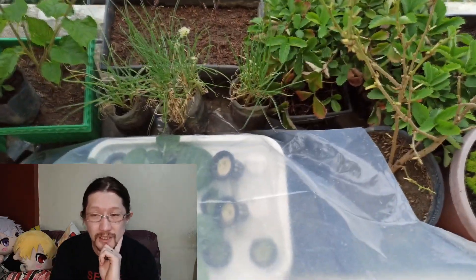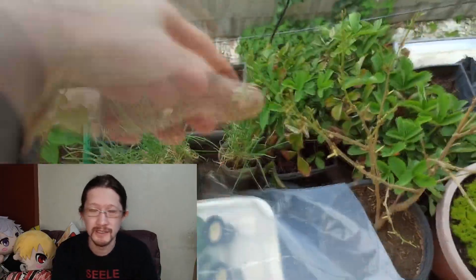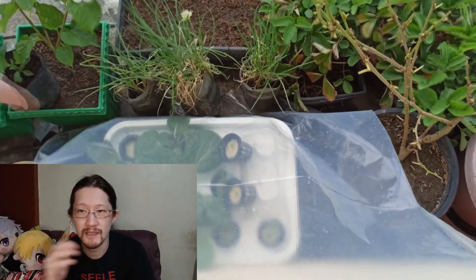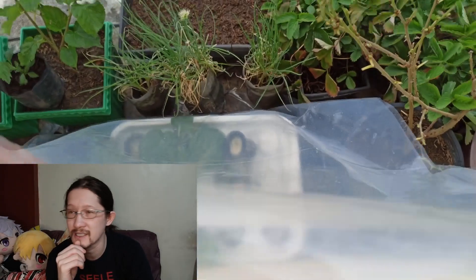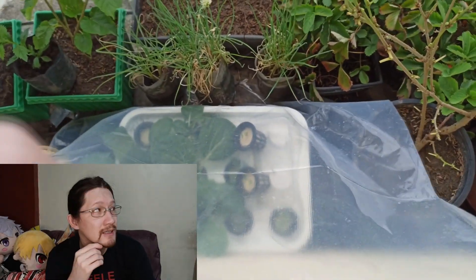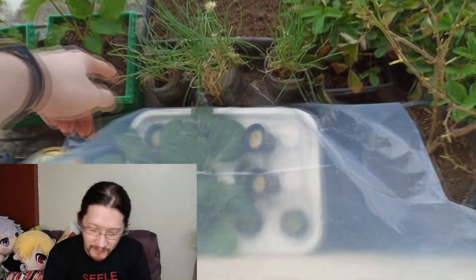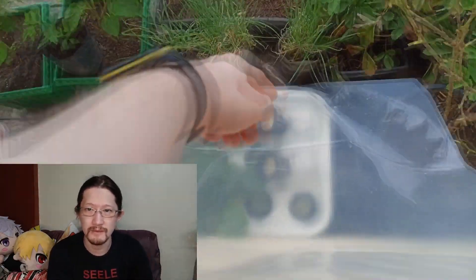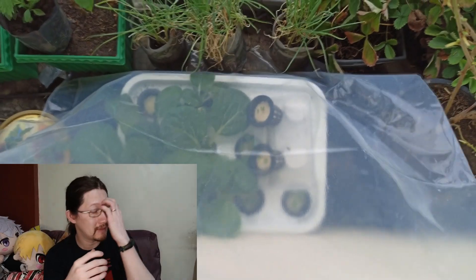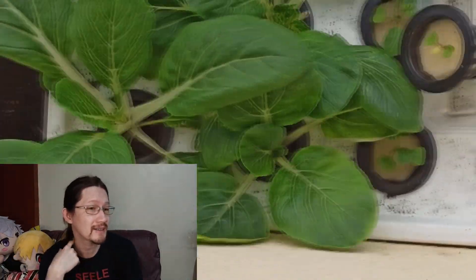The cover will prevent rain from coming into contact with your hydroponic mixture and will also serve as shade. In places like here in the Philippines where it's very hot in the dry season — yesterday we reached 40 degrees — you need decent shading. Back then I did not do that and it messed up my plants, as you can see here.